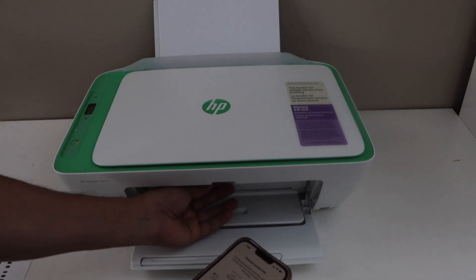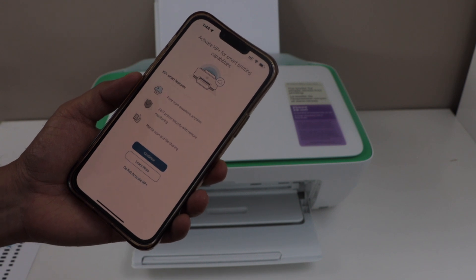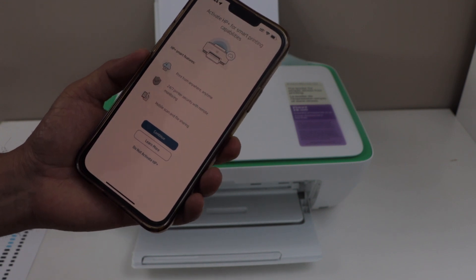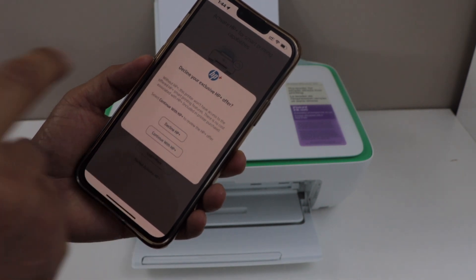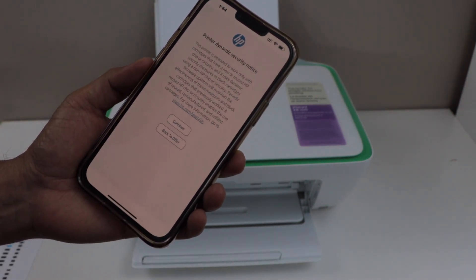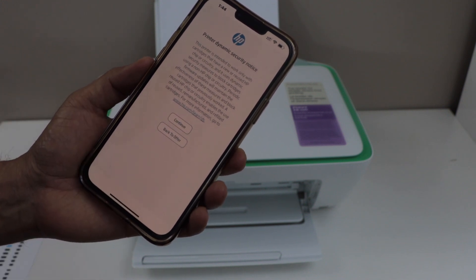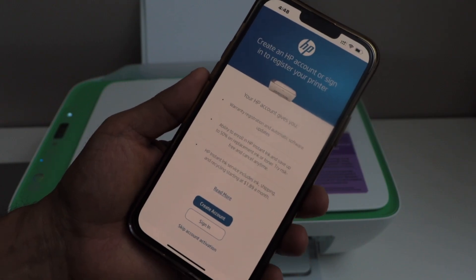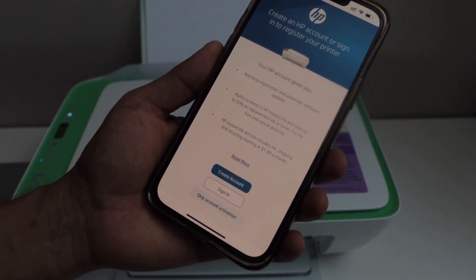Now close this door. On the next page, it will ask you to activate HP Plus. If you want, you can do that, or you can select 'Do not activate HP Plus' and decline it. On the next step, select printer dynamic security notice and click Continue. If you have an HP account, you can sign in or activate it, or you can skip the account activation.